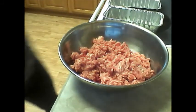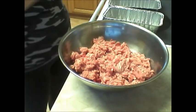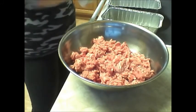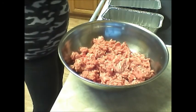We're going to go ahead and spray our pan. We have the oven preheated to 350. Go ahead and spray your pan so the meatloaf doesn't stick.